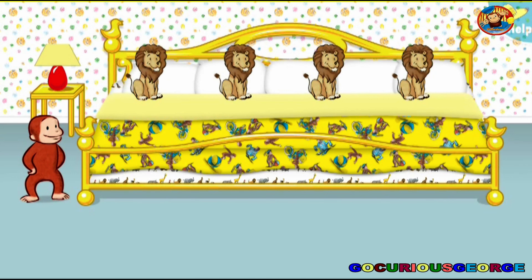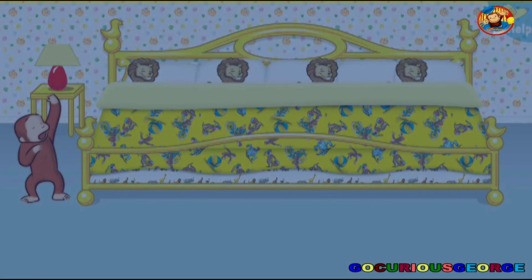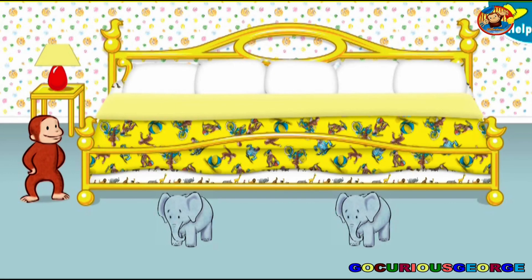Now let's put four little animals to bed. All the animals are ready for bed. Let's count them together: one, two, three, four. Now click or tap the blanket to tuck them in. Say nighty-night. Now let's put two little animals to bed.